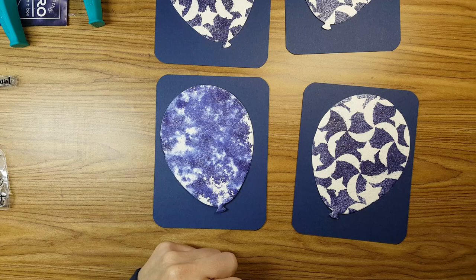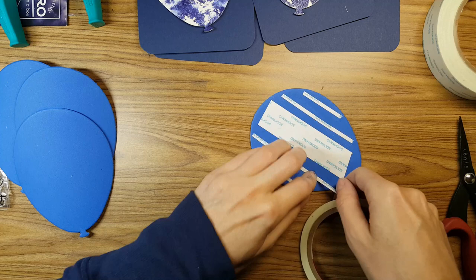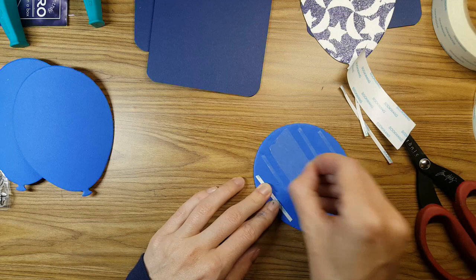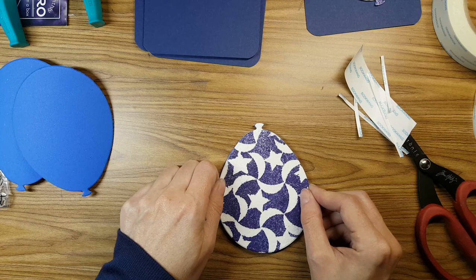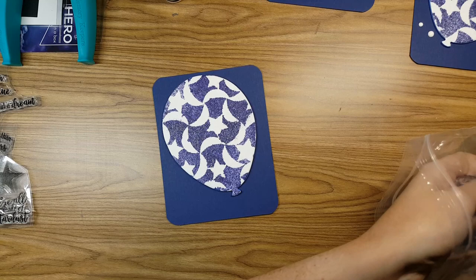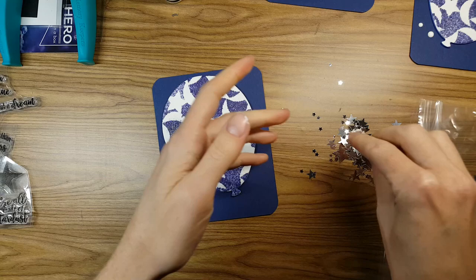I had to make four congratulations cards masculine. I cut out that watercolor paper with my Simon Says Stamp balloons die, and I'm going to back it with some fun foam using some really strong adhesive score tape — I have an inch thick and an eighth of an inch thick — so I'm covering that full foam sheet on the back. This way the watercolor paper will not warp, and it'll have some dimension on top of the cardstock.